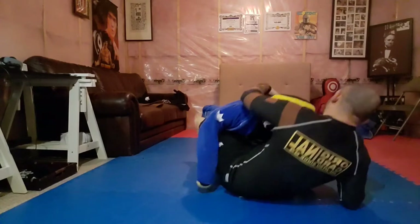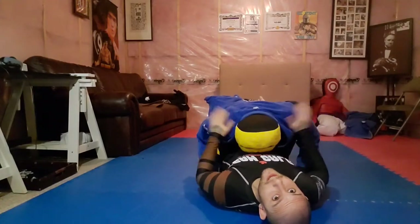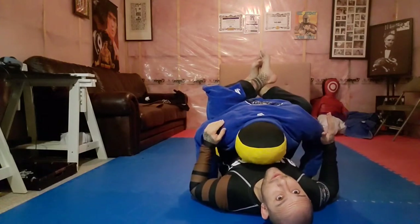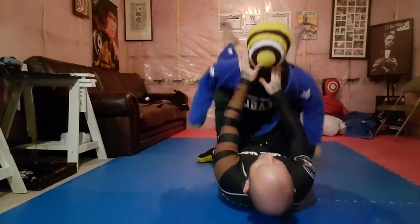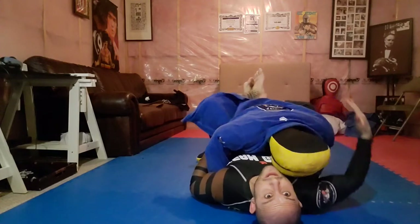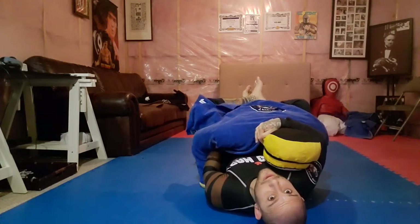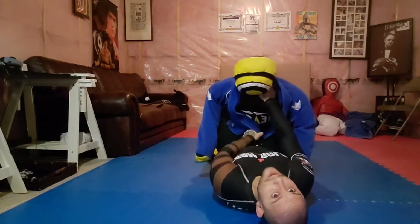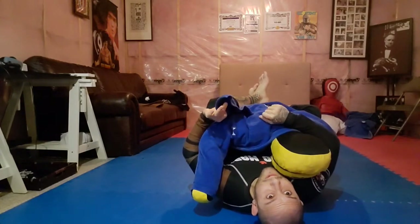Get your dummy with the gi on and start from closed guard. If the person is a live person, you'd want to bring them down into a nice control position and across the head. What we're going to do is fish out the lapel here. He doesn't have a belt on — sometimes if your partner has a belt on you're going to have to peel it out — but basically get this lapel.